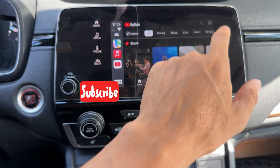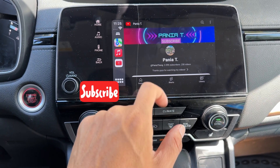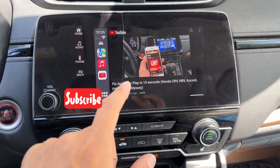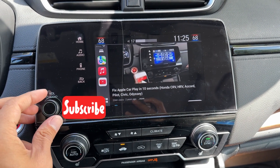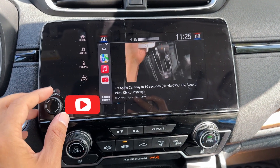For example, if I go to my channel — don't forget to subscribe if you find this video helpful. We're going to play one of these, just hit play. And here you go, it's playing right here. I'm going to put the volume. This is the volume directly on the speaker on the car.